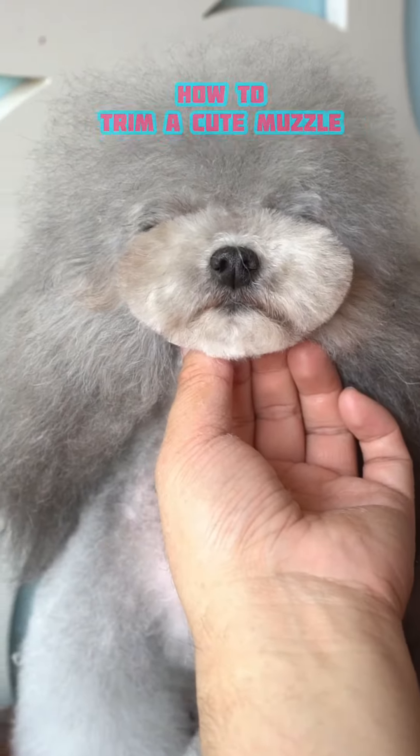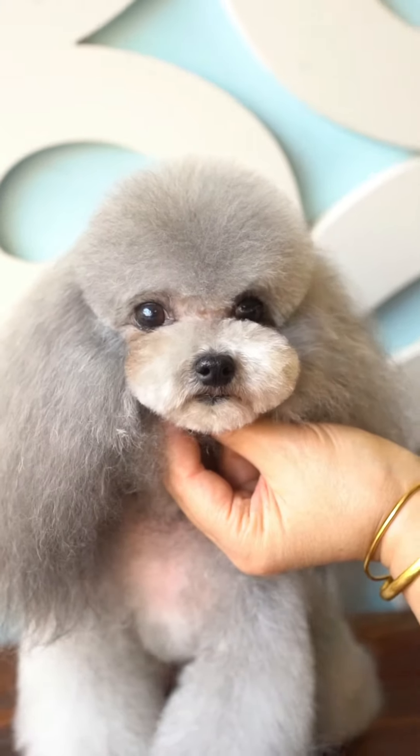How to trim a cute muzzle? Tutorial provided by Yinuo Pet Grooming Academy.